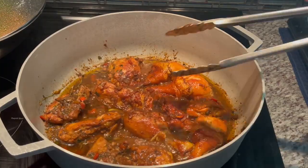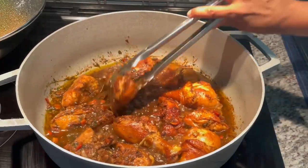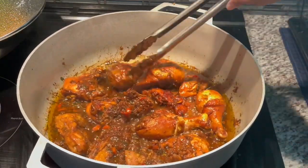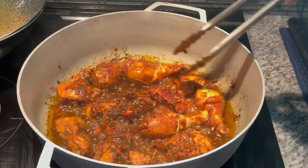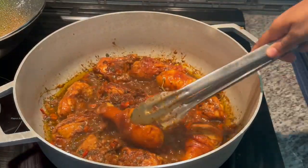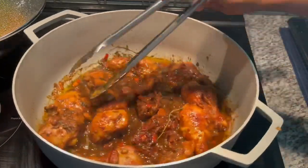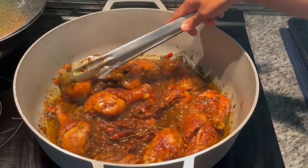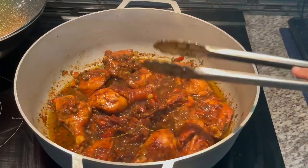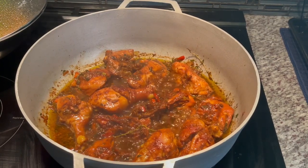I already flipped it once and I'm going to flip it again. You've got to keep an eye on it so the chicken doesn't stick, get hot spots, or burn — you want it to cook evenly. It has that beautiful color. That beautiful caramelization color comes from the cassreep — it reminds me of a nice rich pepper pot.